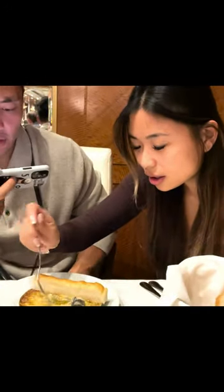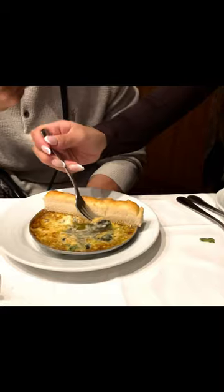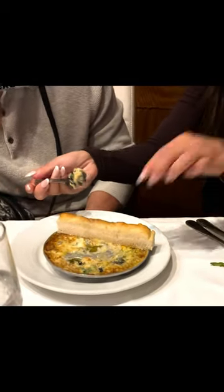Have you had escargot before? No? Alright, this is Becca's first time having escargot. Inspect it, smell it. So we got starter escargot — Becca's never tried escargot before. If you guys don't know what escargot is, it's basically a snail. Just the escargot first.